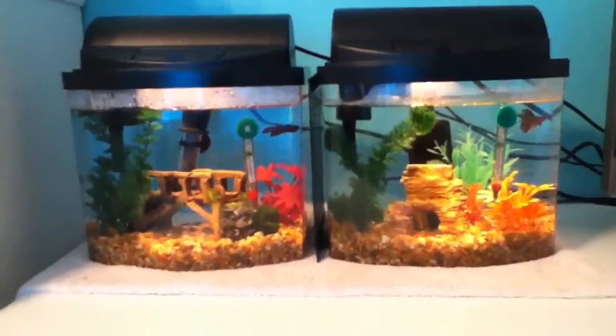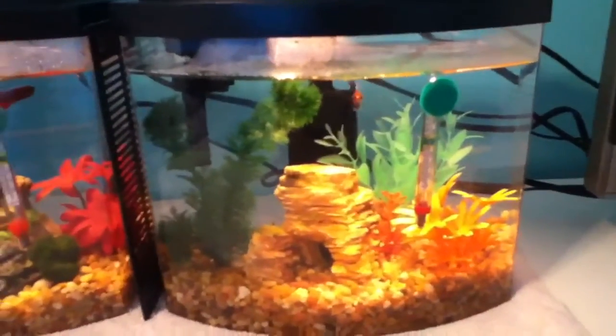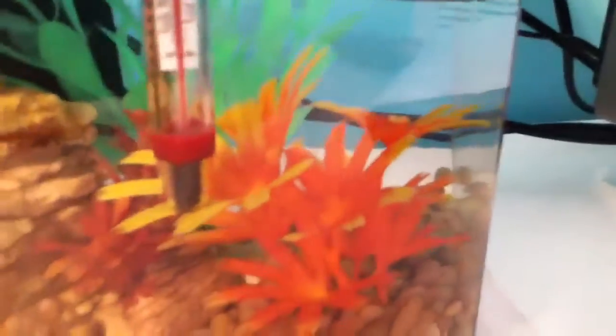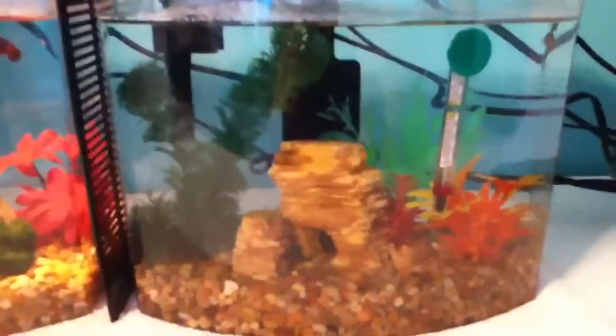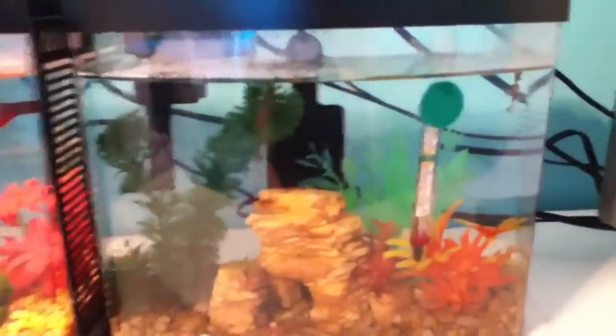I'll just give you guys a tour of the tanks. On this side, Heart Catcher is in this tank. There's natural colored gravel, this green plant, this very cute little rock decoration thing — I absolutely love it — and this orange plant. The camera quality makes it look really bright with the light on, but it's really not that bright. He loves swimming in that. And there's this little green plant back there, the heater, thermometer, and filter. Without the light on you can see the colors better, and there's Heart Catcher back there.